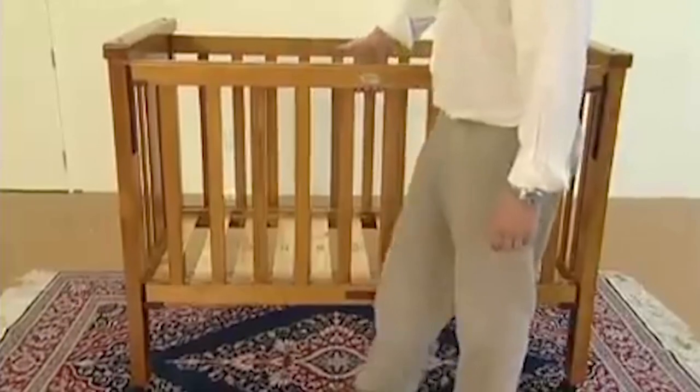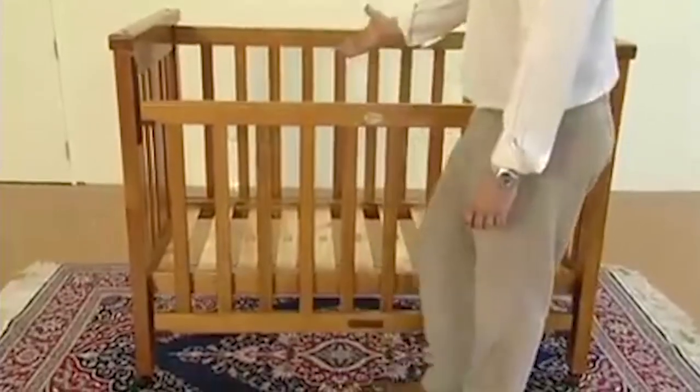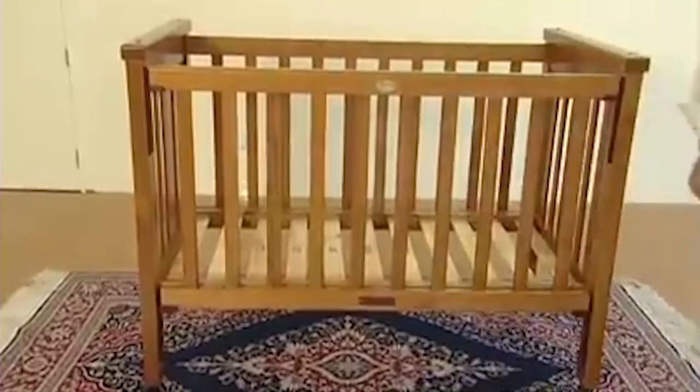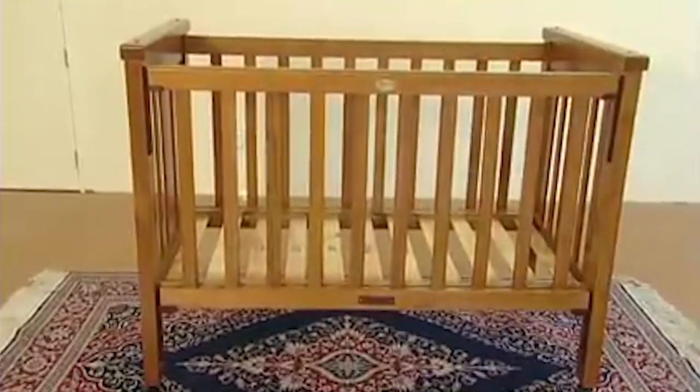To use the moving side, stand sideways to the cot, lift the centre of the top rail, push with your lower leg and allow it to lower. To raise, just grip the side and pull it up until it locks into place.